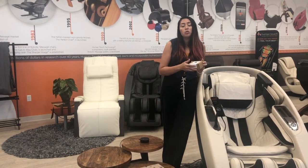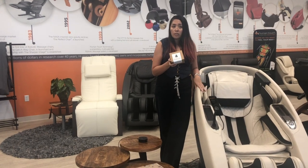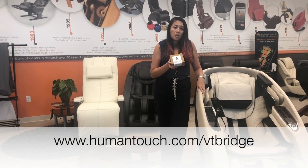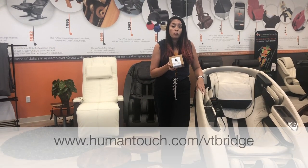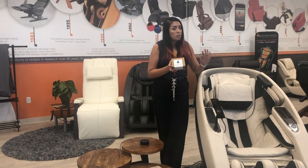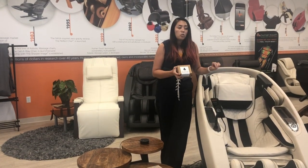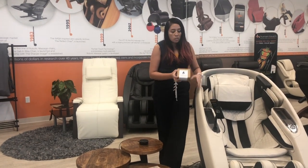At this step, you should know that Virtual Therapist does not come with your SuperNovo in the box. You do have to request it, and you can do that online at humantouch.com/VT-bridge to request your bridge. You can only request your bridge once your SuperNovo has been delivered to your home.